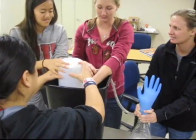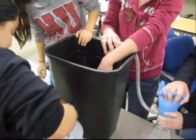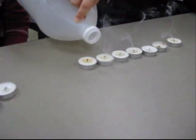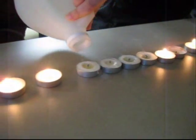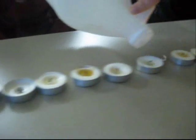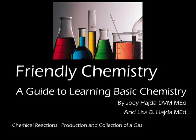The jug is full. The student gets their hand underneath it, lifts it out, and the class celebrates as the candles are extinguished by the CO2 gas being poured over them.